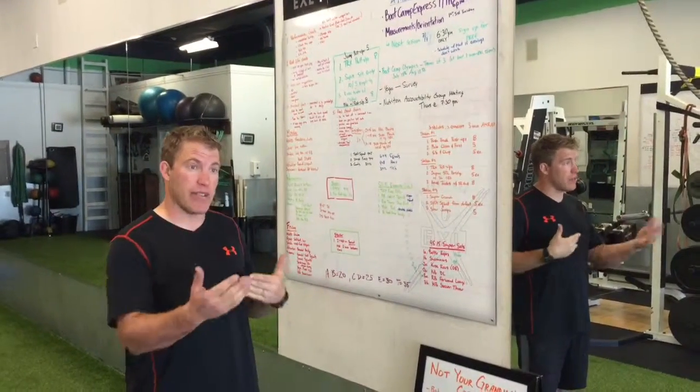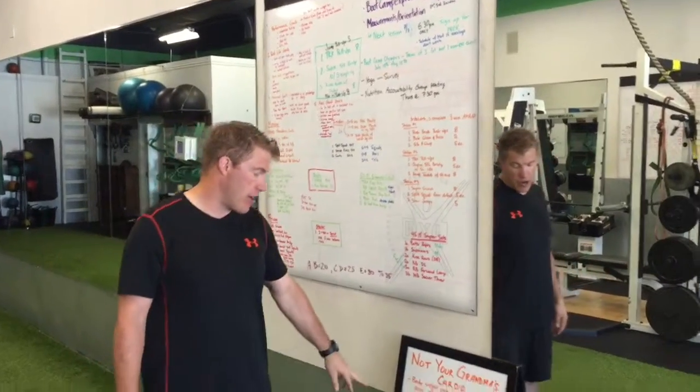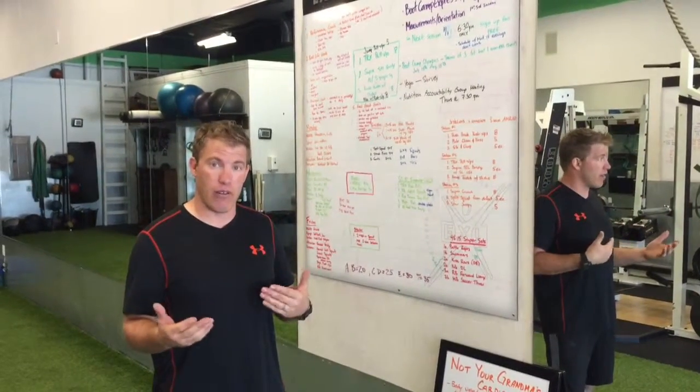Then you're going to rest whatever time it takes you to sprint that — you'll rest the remainder of the minute. And then on your next minute, you're going to do eight burpees. Whatever time you have left over is going to be your rest.